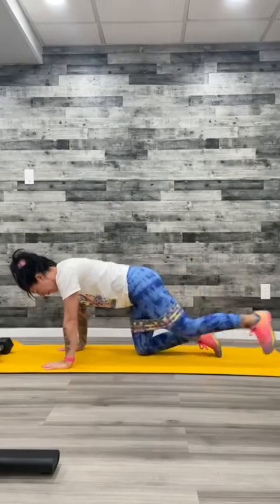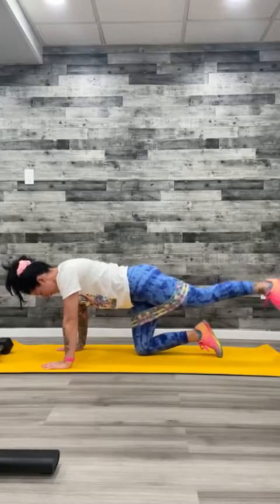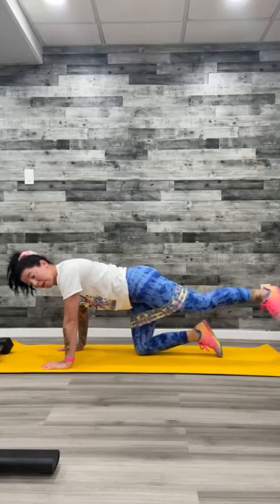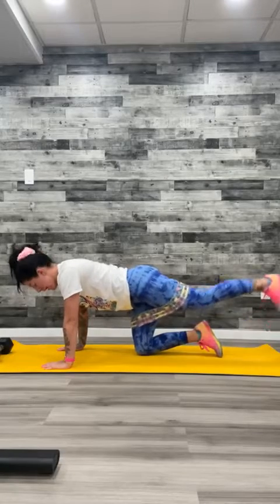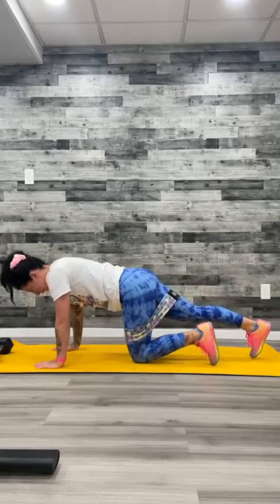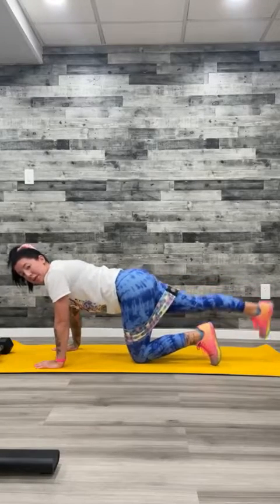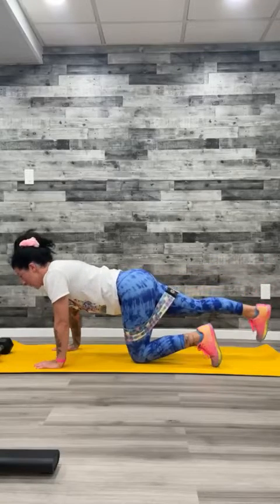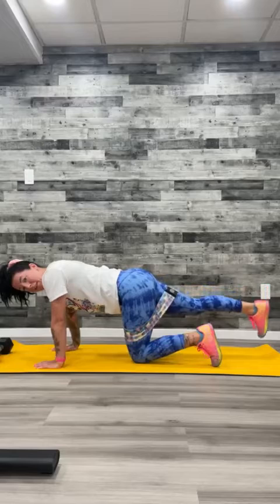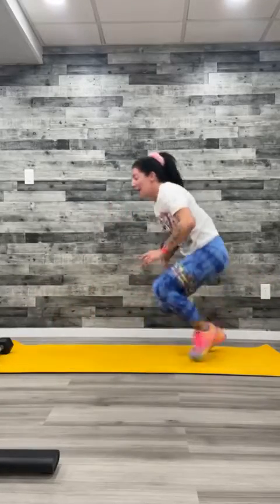Right away — hands and knees, right leg back, push it up, squeeze. If at any point your band is too much, please take it off. Do not screw up your form because your band is too tight — just take the band off and do it without, that's totally okay. Three, two, one. Other side — leg back, push up, squeeze. Belly button is in nice and tight. You should be able to balance a plate on your back while doing these. If you need some core practice, go get a plate and balance it. Last one.